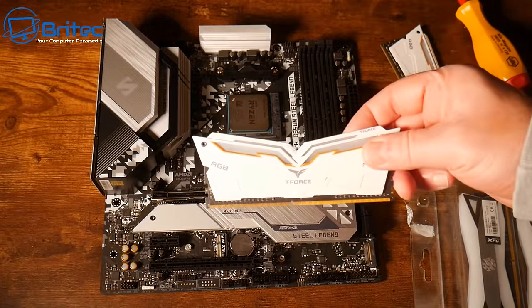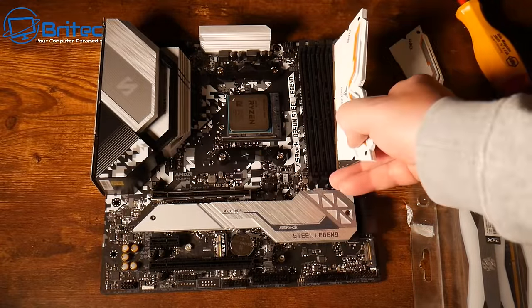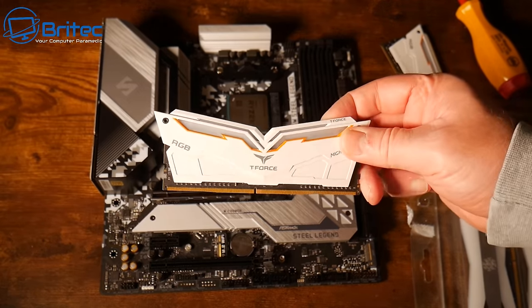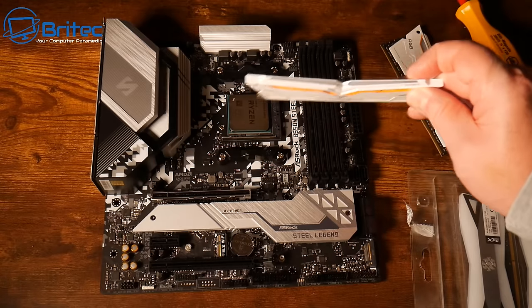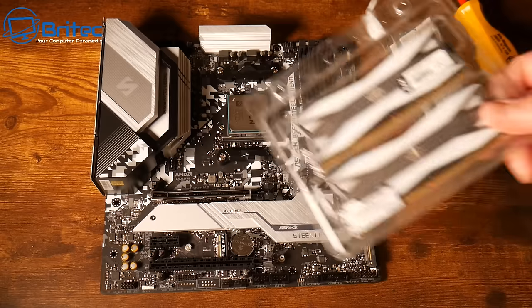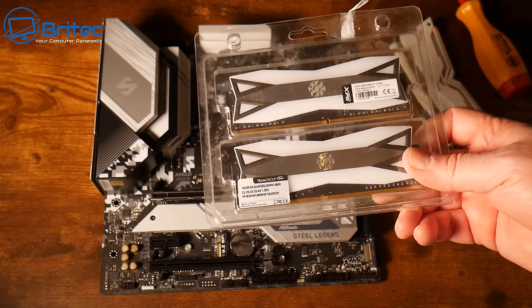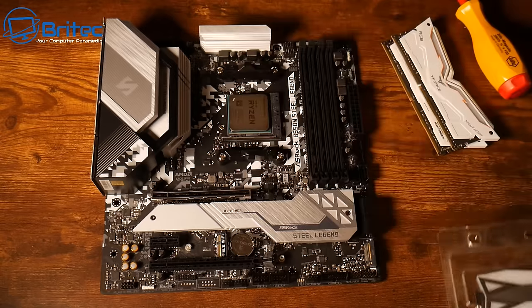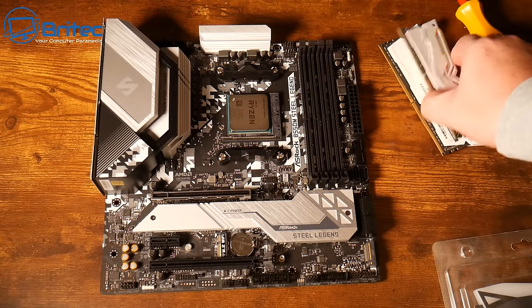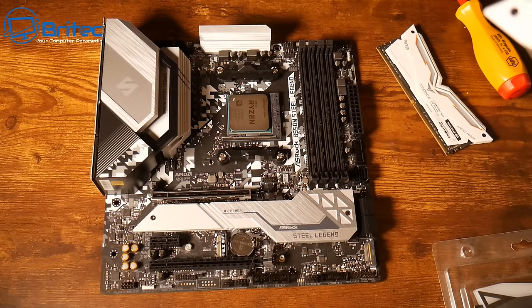I've got a couple of RAM choices here. There's this white RAM with a unique metal shape from Team Force — I was going to use this, but I ended up going with the other RAM from Team Force/Team Group, which was 32GB. We're going to start with the first one and I'll swap it around a little later in the video.